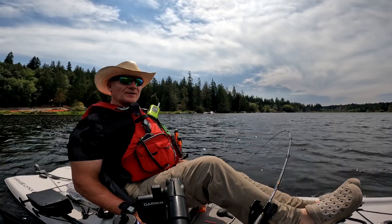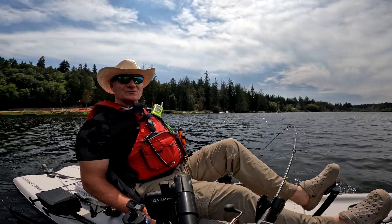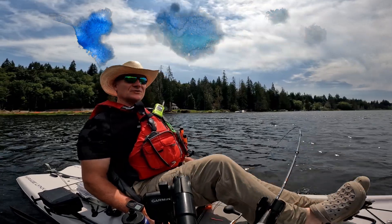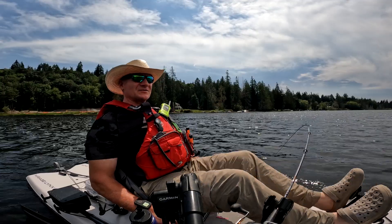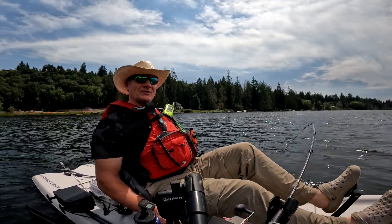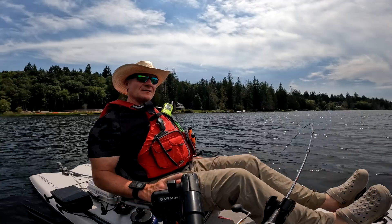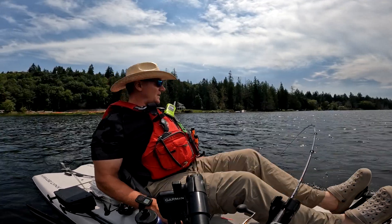We're going to call that a wrap. That's 12 fish in about an hour and a half running a Trout Tricks worm 12 feet down on the downrigger at Lake Crescent. Speed range was anywhere from 1.6 to 2.4 mph — most fish came at about 1.78 to 2.0 — but that 12 feet of depth held consistent throughout. Hope you enjoyed the channel, hope you learned something, and if you have friends that like to fish, direct them to our channel. Thank you.